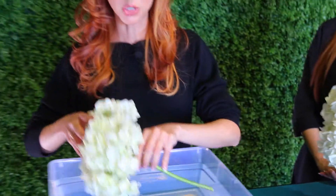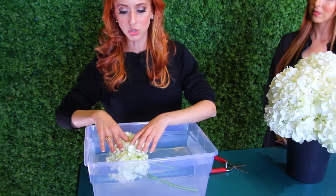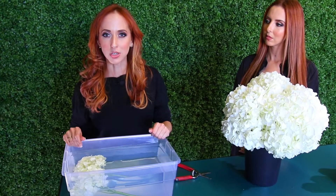Then you're going to fully submerge it in water, making sure that the petals are also drinking water. Leave it in there for about an hour and you're going to see the hydrangea plump right back up.